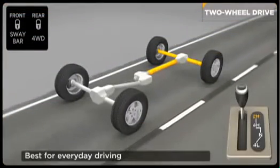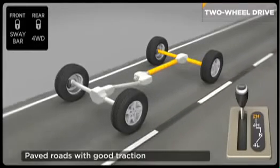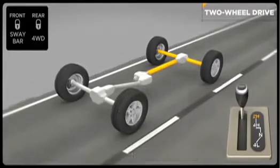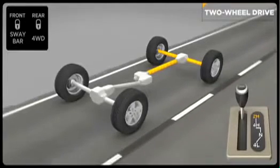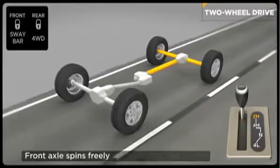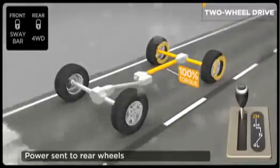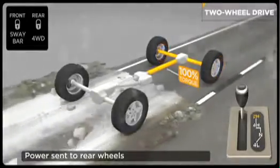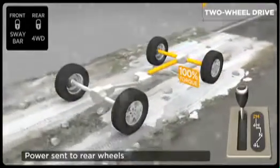Two-wheel drive is for everyday driving. It can be driven on any surface, but is designed for paved roads with good traction. This mode provides you with the best fuel economy since power is only sent to the rear axle and wheels, while the front wheels spin freely and help you steer. Power is sent to the rear drive wheels only, and the transfer case transfers power to the rear axle and wheels, which then drives the vehicle.